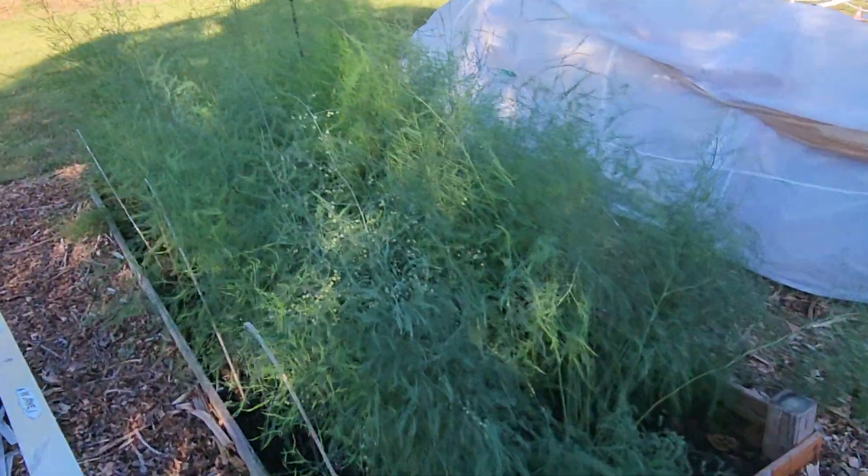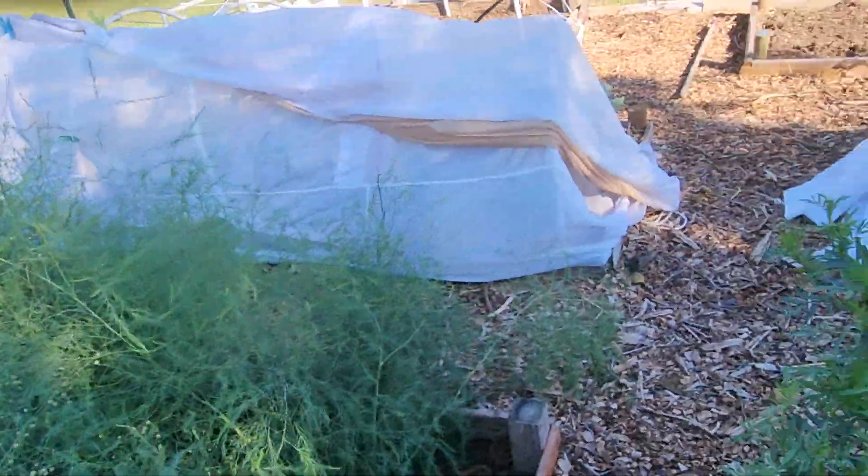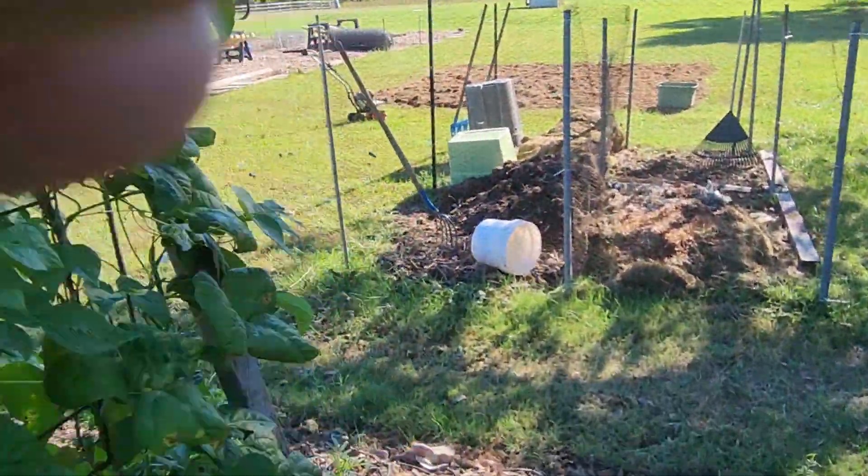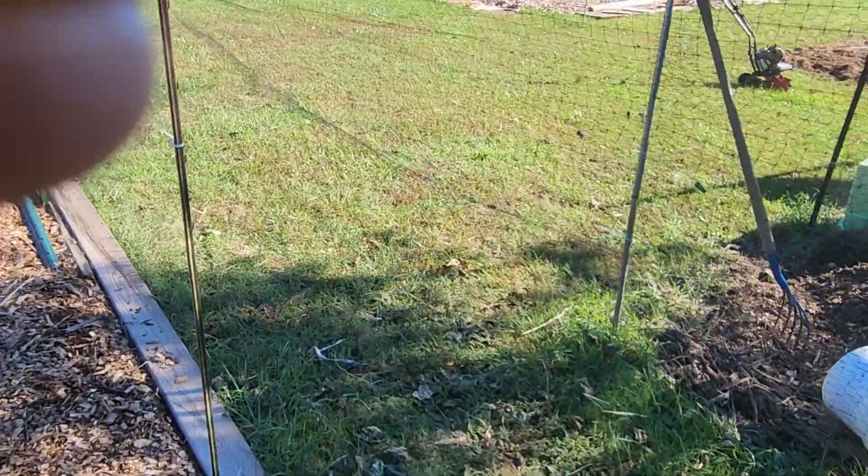And then this is our asparagus. Anyhow, we're ready to plant the cover crop. I'm going to sign off now — it's Charlie and Teresa. Thank you very much.